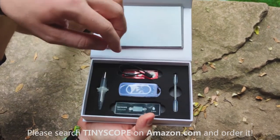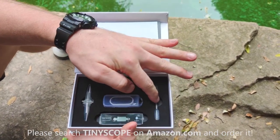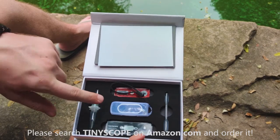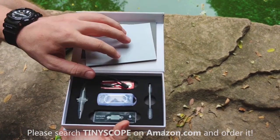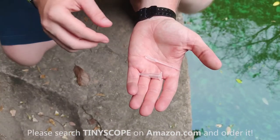Then we've got our Tiny Scope in its little carrying case. The three main pieces of the Explorer's Kit are the pipettes — our little droppers — the liquid sampling slides, and the sampling tubes where you can grab and store a sample while you're on your hike or heading back to the classroom.